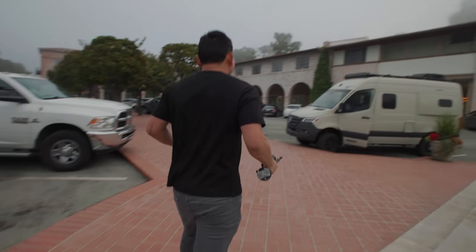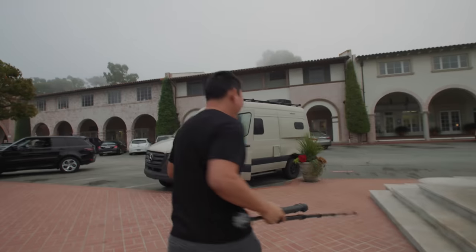That was too scary. We're still good, we're still good. Holy cow. Let's go somewhere where there's no water. Let's get out of this place.